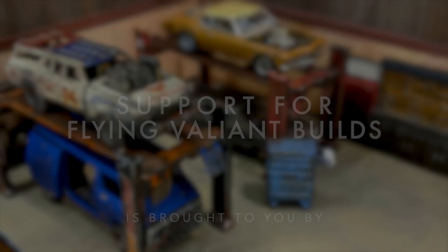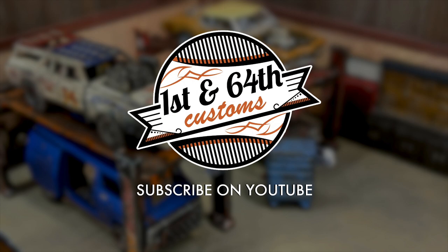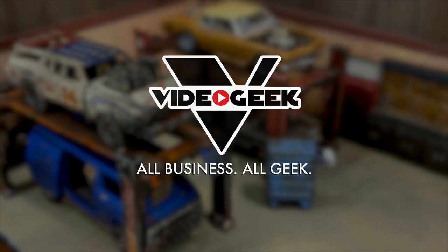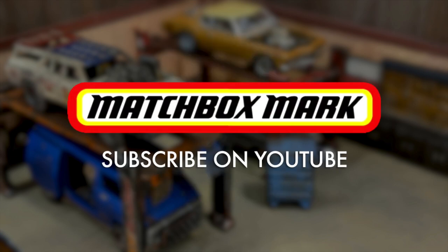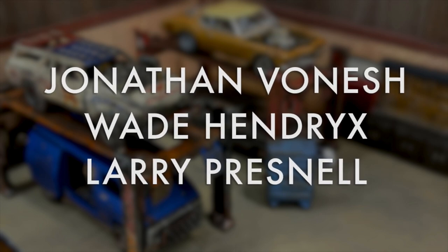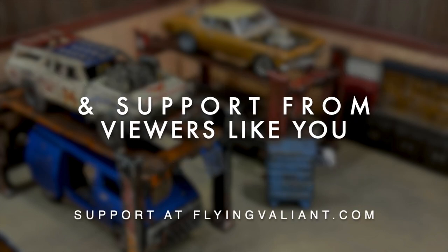Support for Flying Valiant Builds is brought to you by First and 64th Customs on YouTube, Video Geek Productions, the Brian Smith YouTube channel, Jonathan Von Esch, Wade Hendricks, Larry Presnell, and from support from viewers like you. Please like, share, and subscribe.